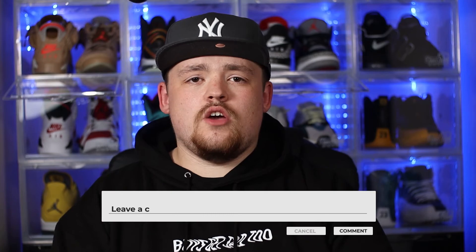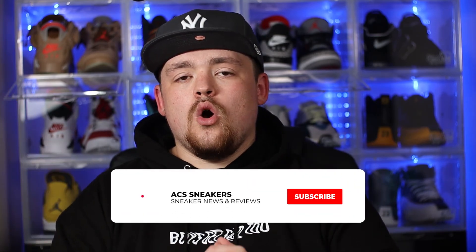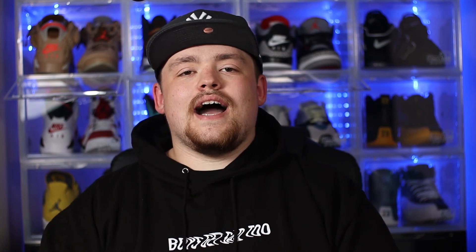I'd love to get your guys' opinion on that as well — let me know what your favorite out of that pack is. Is it the Air Max 90 or is it one of the other shoes? Do make sure to let me know in the comments section below. If you have stuck around to this point in the video, I do want to say a massive thank you. If you haven't already, please feel free to smash that subscribe button. Also do make sure the bell notification is switched on so you never miss a video, and I hope to see you all again in the next one.